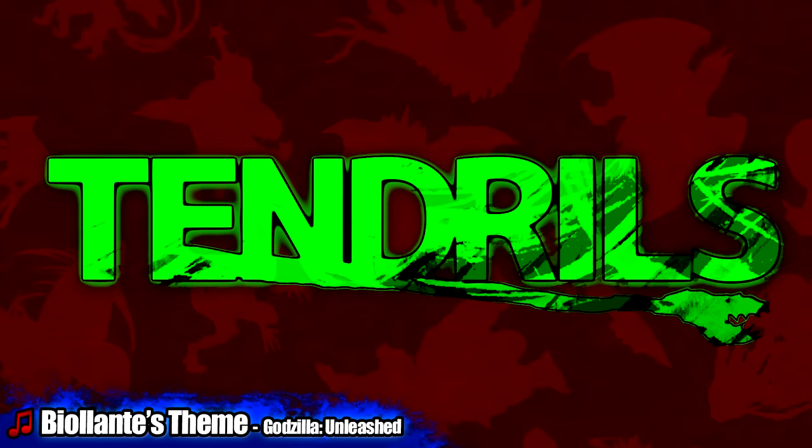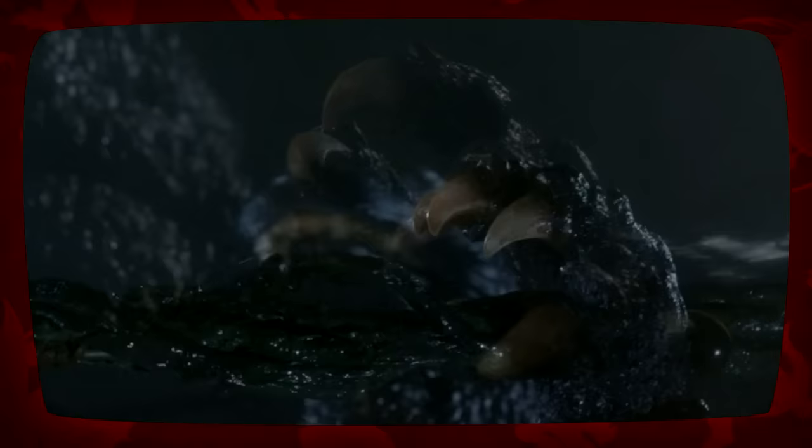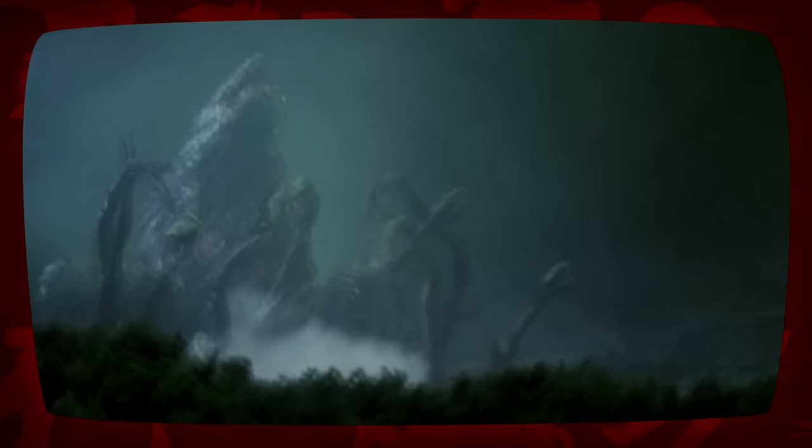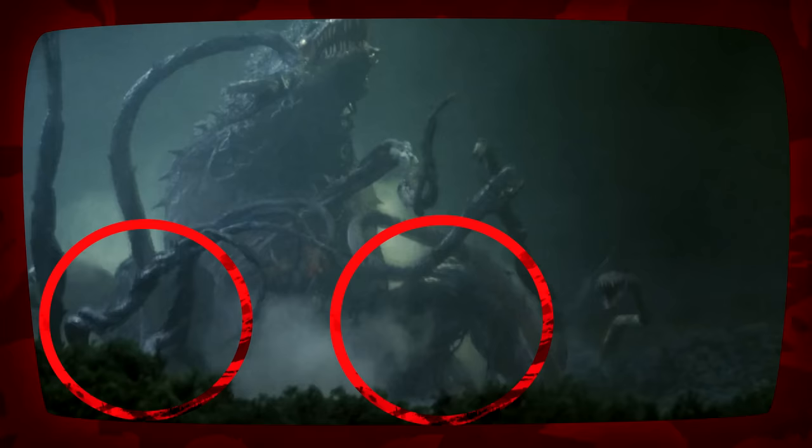Tendrils: Biollante possesses tendrils that resemble spears and are capable of piercing through Godzilla's skin with relative ease, plus constrict and grapple objects or creatures, as well as mouth vines. Biollante uses the stubby, root-like bases of her four main tendrils to move across the ground.